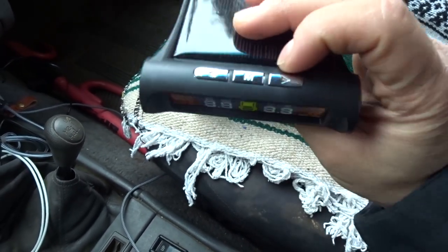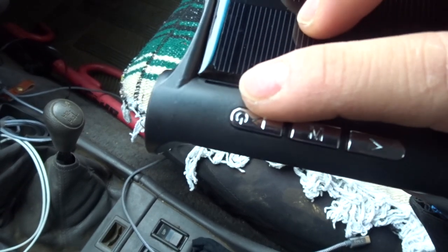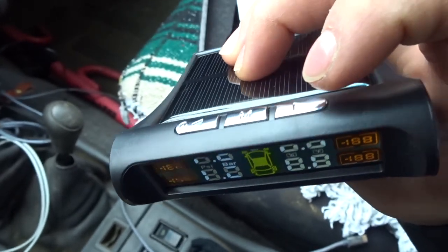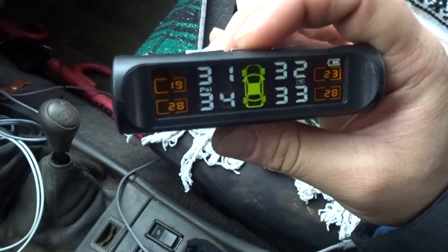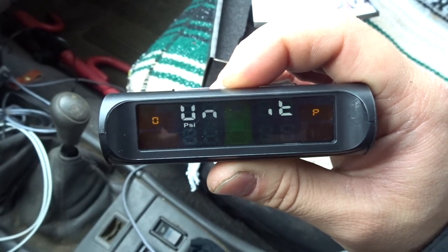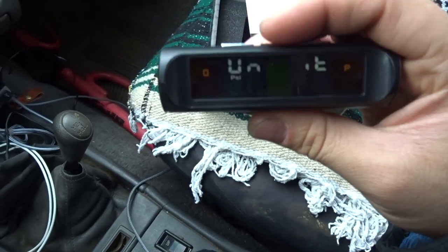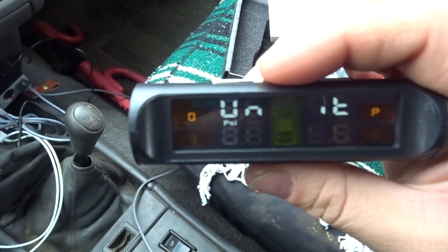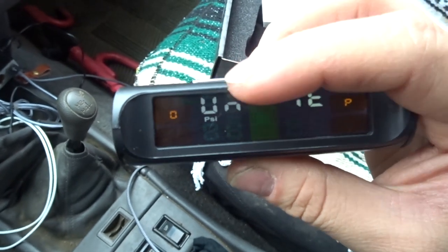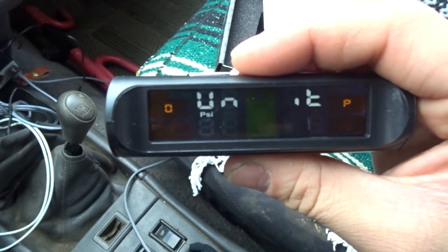Let me show you a quick look at the menu. You have your power button — it's also your back button — your menu button, and a forward button. You press menu one, two, three and you can change the unit. If you're in America we use PSI, so you can set it to read PSI or bar.